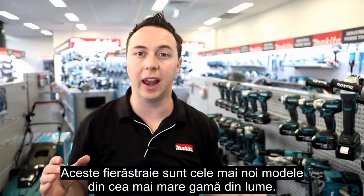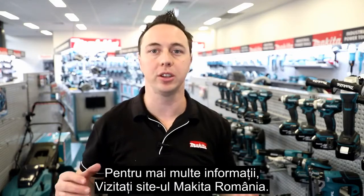These saws are the latest to join the world's largest range. For more information, head to our website.